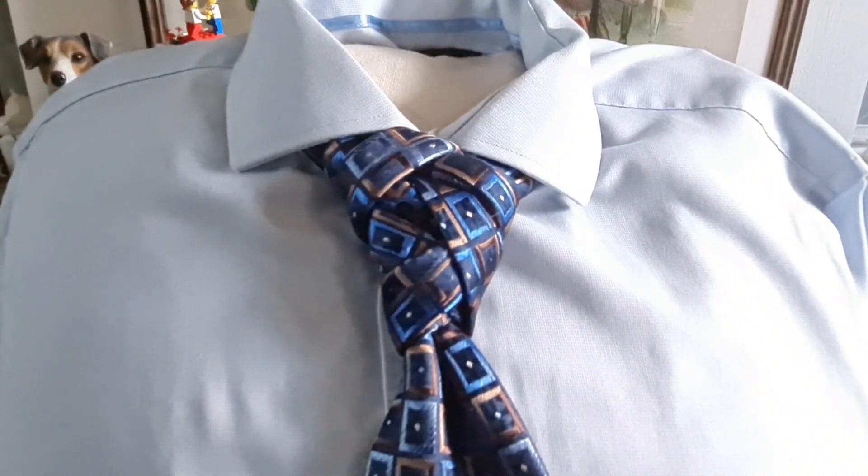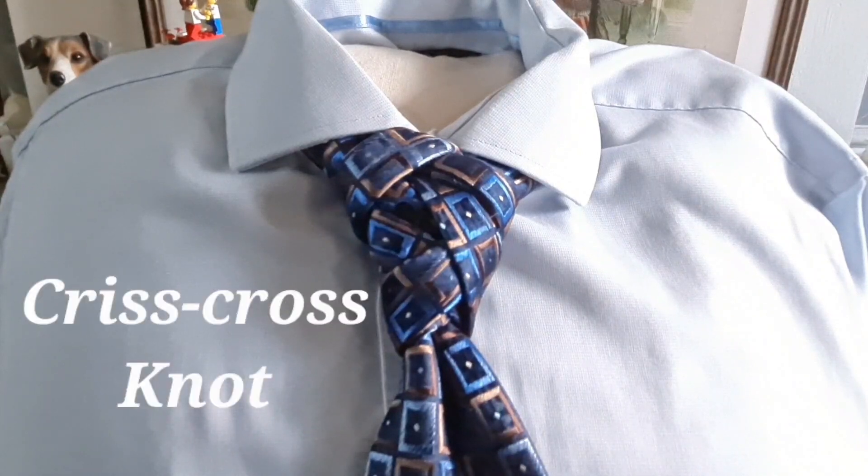Hello tie knot lovers, Mr C's How to Tie a Tie. This wonderful creation is another one of my own and I'm calling it the Criss Cross. So let's take it apart and let's get started.